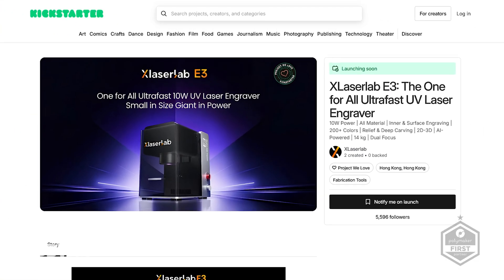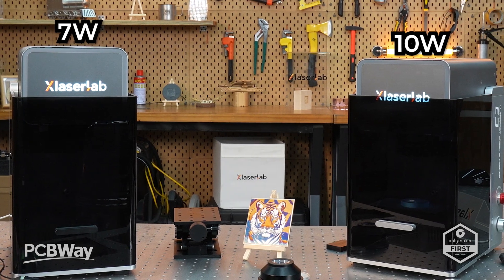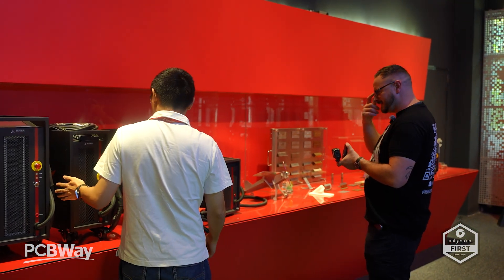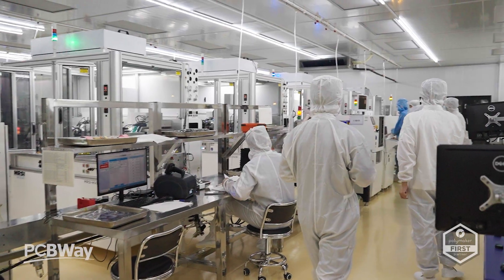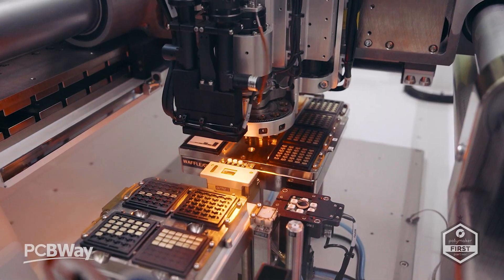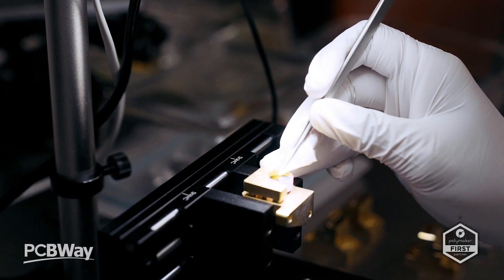The X-Laser Labs E3 has now officially dropped on Kickstarter and it's arriving in two versions: the 10 watt and the 7 watt. I've been here in Shenzhen, China at their headquarters to see exactly what goes into the design and build of this system before it hits Kickstarter. And let me tell you, the level of detail, precision and craftsmanship that goes into these machines might just surprise you.